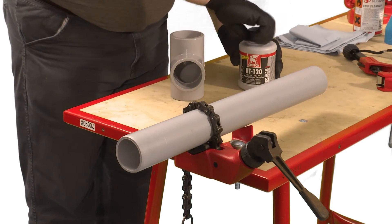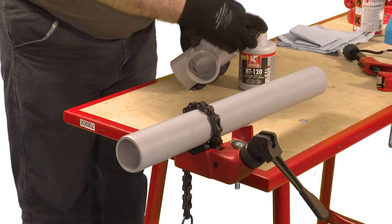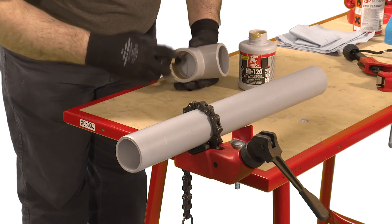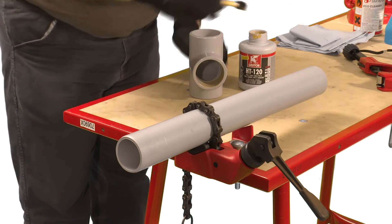Using the integral solvent cement applicator, apply the cement to the pipe and fitting, making sure to cover the entire joint surface with cement. It's important to apply the cement quickly to enable assembly without excessive force being required.